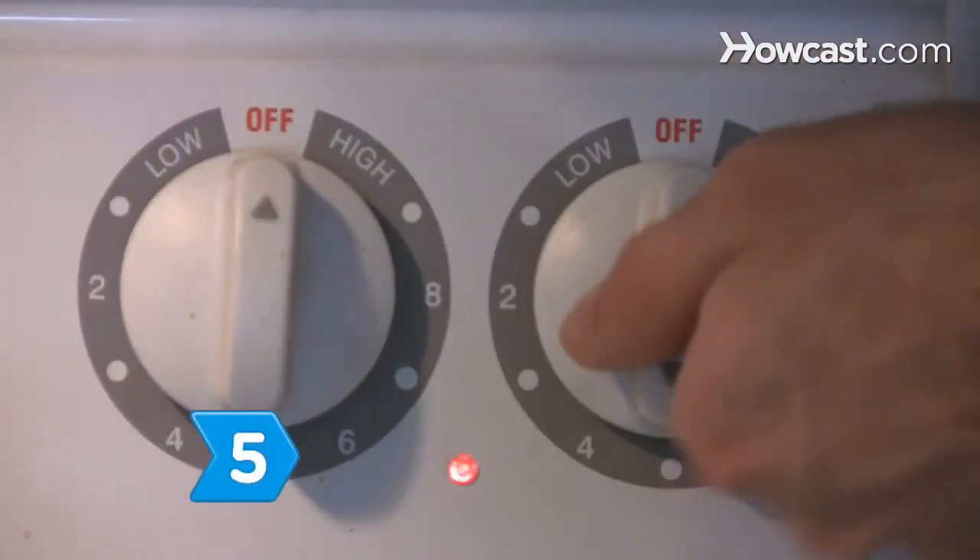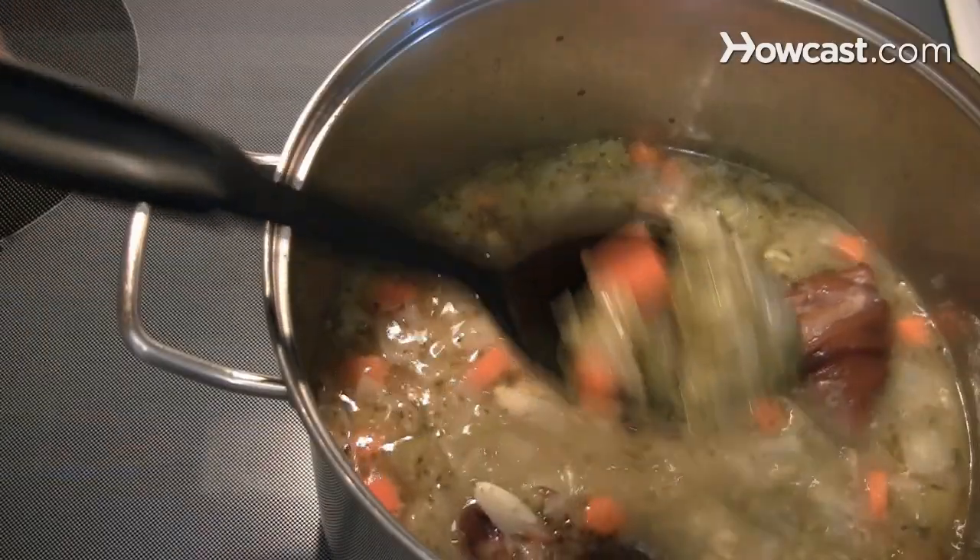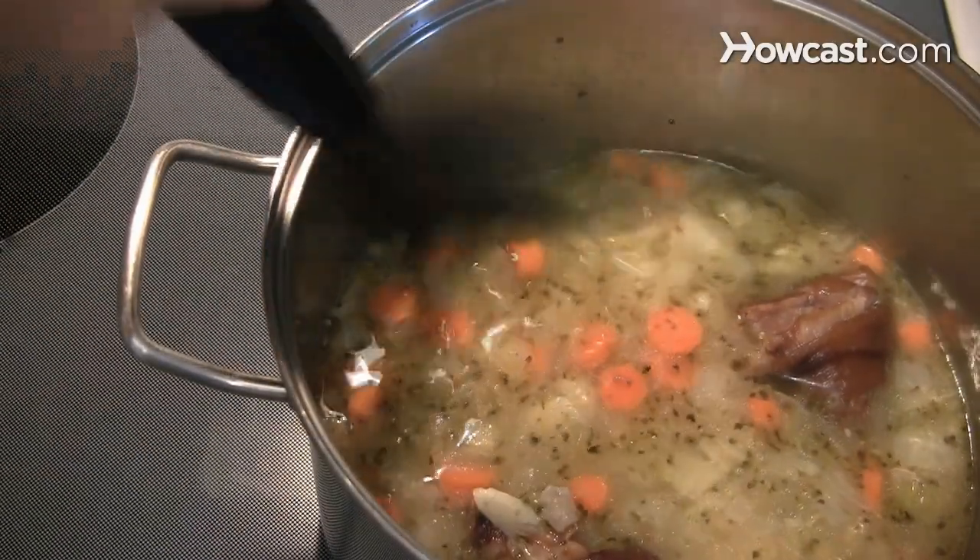Step 5. Reduce the heat to medium-low and use the lid to partially cover the pot. Let the soup simmer for an hour and 10 minutes, stirring frequently.